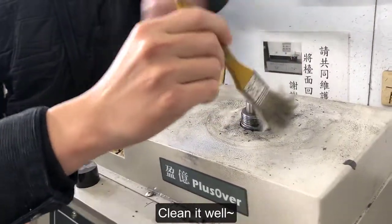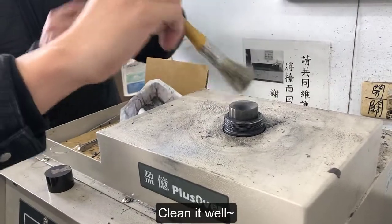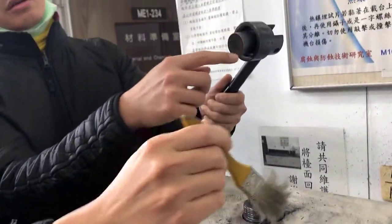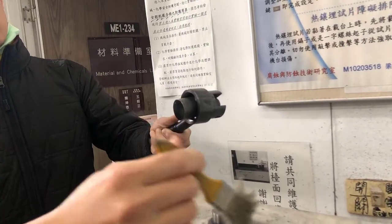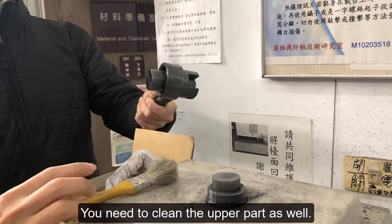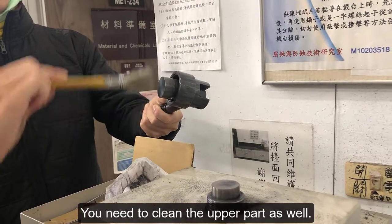Clean the surface from residue left from the previous process. You can use a brush — you need to clean it well. You need to clean the upper part as well.